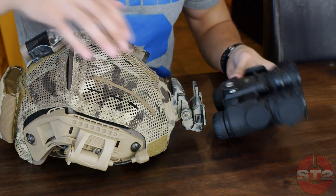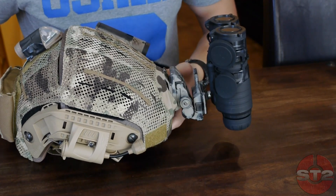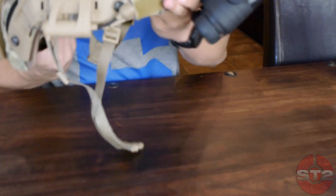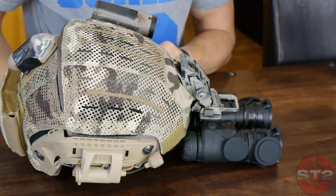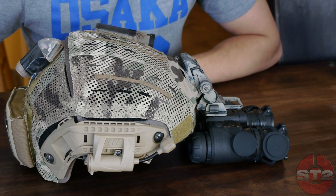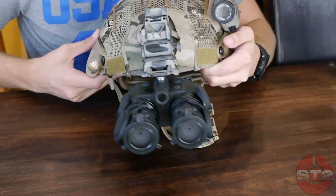I'll show you quickly — just lock them in. See? Nothing to it. Now they're sturdy and they're not going anywhere. There's what they look like down and all that good stuff. Totally operator — operator on a budget.